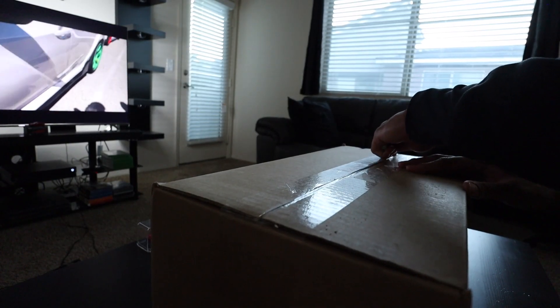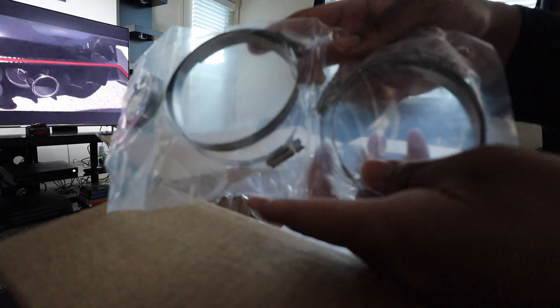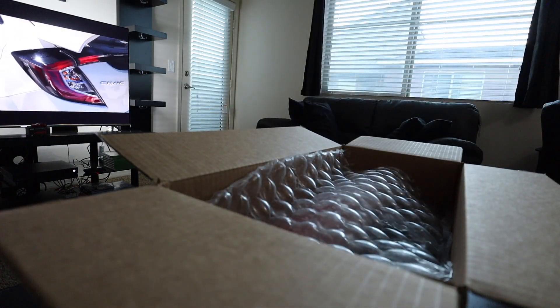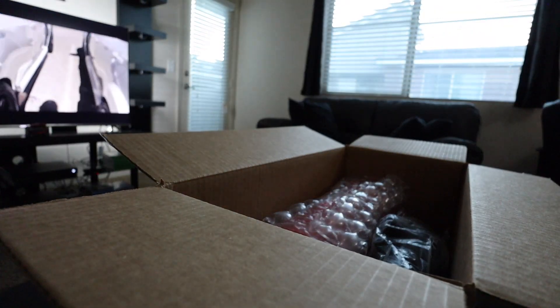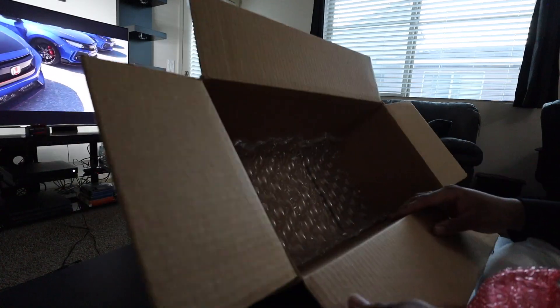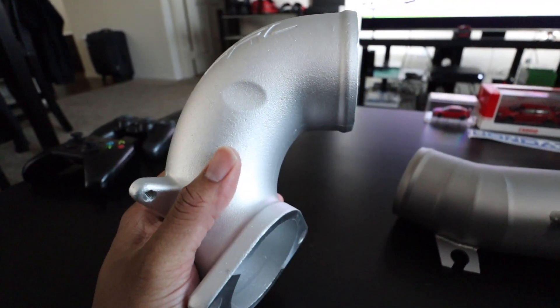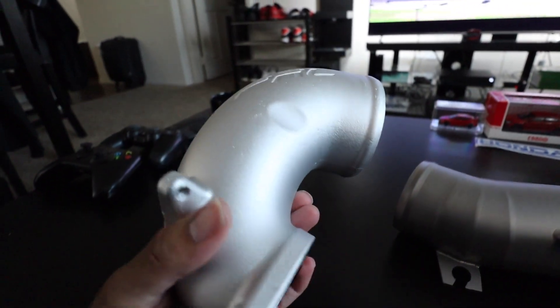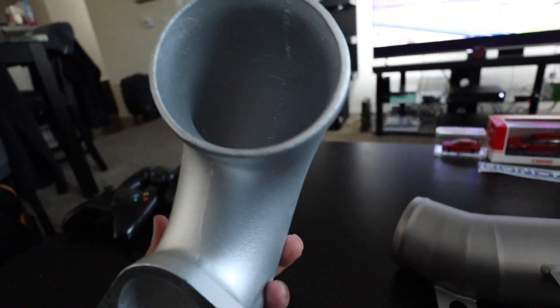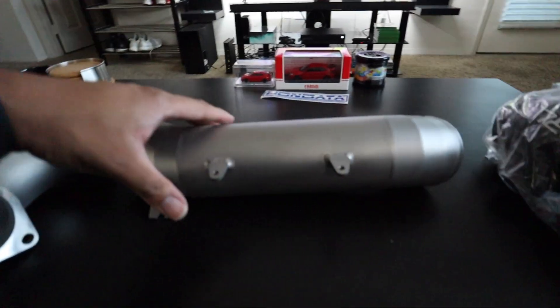I also have the charge pipes as well, so I'll show you guys that and then we'll get everything unboxed. Alright guys, so we have everything unboxed and this right here is pretty much the inlet. This is the piece that I'm assuming is just gonna bolt to the turbo. It's pretty nice — super cold with the cold weather and it being in the box — but yeah, just really smooth insides and there is definitely a silver finish to this piece. And this is the titanium piece.